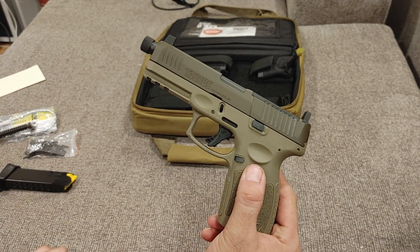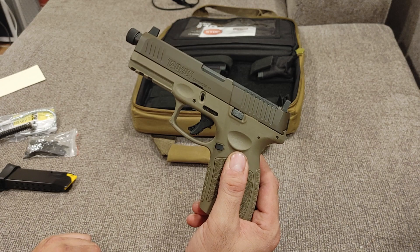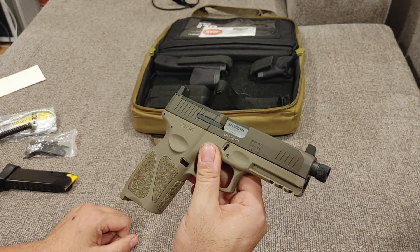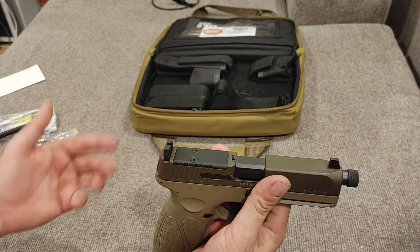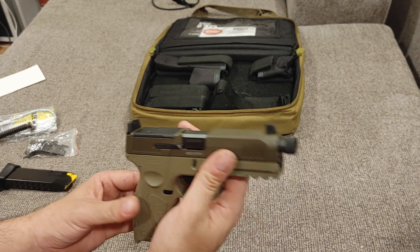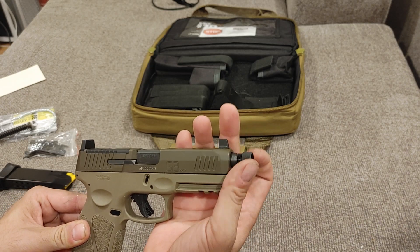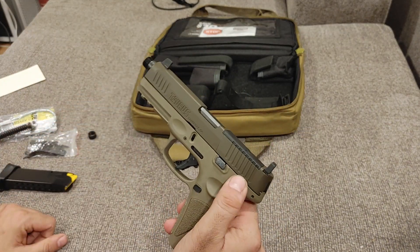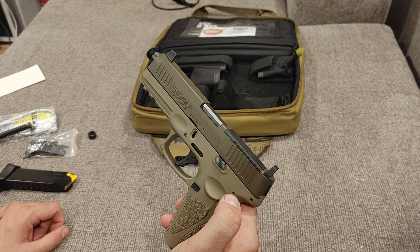Let's get into the meat and potatoes of this video, and that is the Taurus G3 Tactical. As you can see, it's finished in a very nice two-tone — really three-tone finish, because it does have a lot of black accents on it. FDE with mud. This is a full-size pistol, about the same size as a Glock 17. It is optics-ready — it has the TORO Cut, which stands for Taurus Optics Ready Option. They do give you a set of suppressor height sights right out of the box, because they also give you a threaded barrel — standard half by 28 threads, so it should take all your major branded suppressors. No external manual safety — all the other G3s had a safety on them, some people hate them, some people like them.